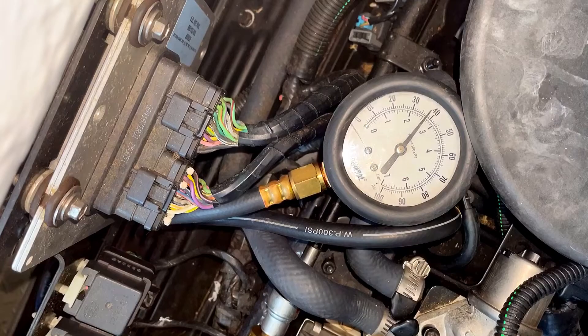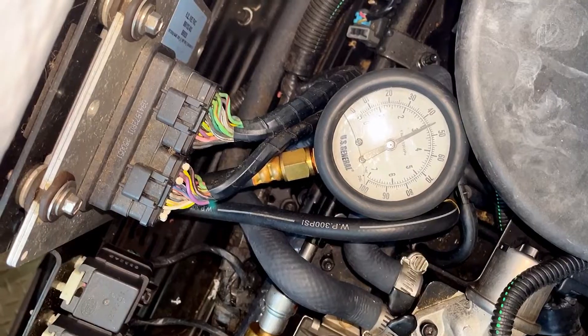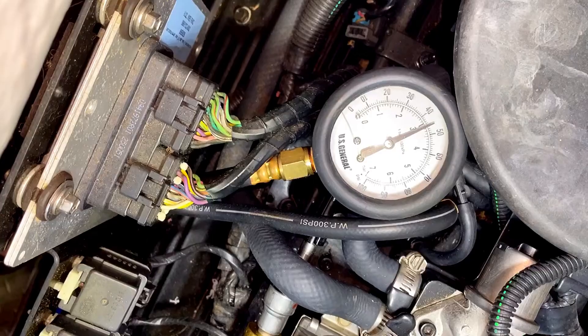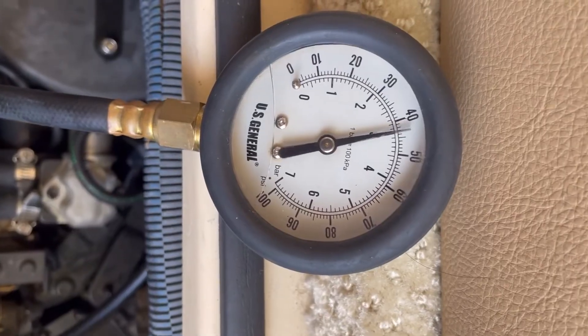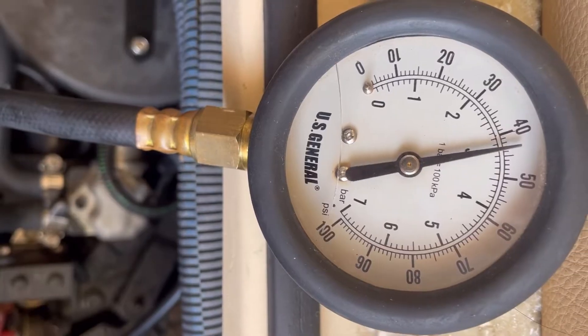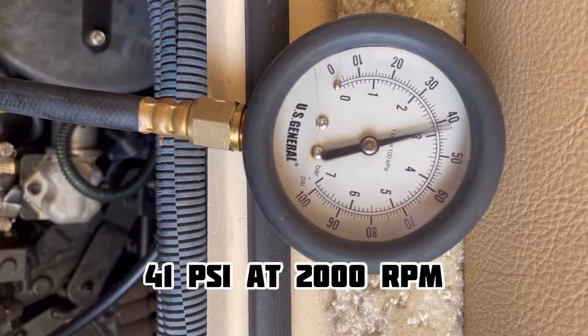Over a couple minutes it looks like we lost a couple psi on the gauge. Don't know if that's normal, but it'll be good to compare to the other motor. We're going to start it up now and keep an eye on the pressure. Looks like we're holding steady at 45 psi — starboard engine at 1,000 RPM.